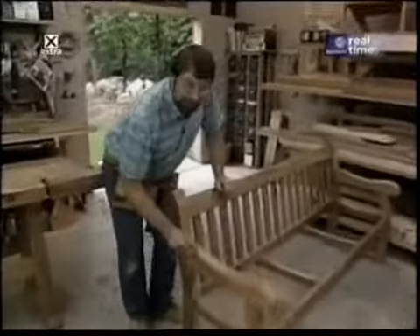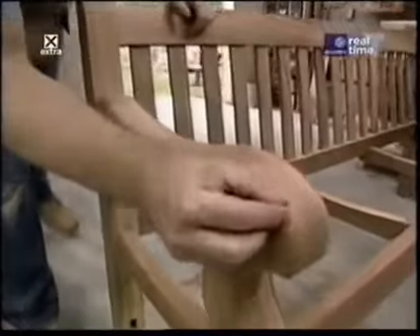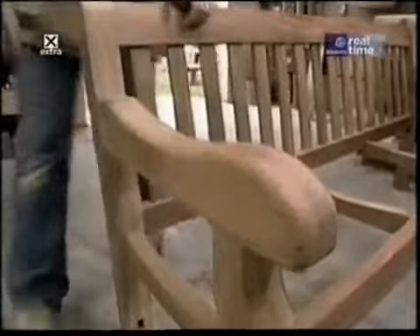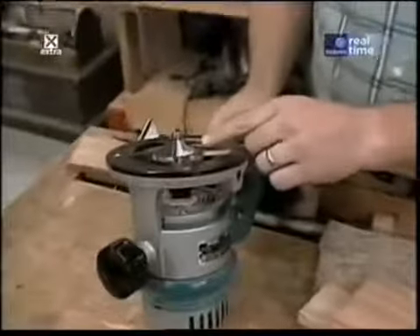I want to round over the top edge of this armrest so that it isn't sharp. I'll go along the top and come around and stop right about here, because I don't want to go where my joint is. To round that over, I'll simply use my router, which is set up with a half-inch rounding over bit.